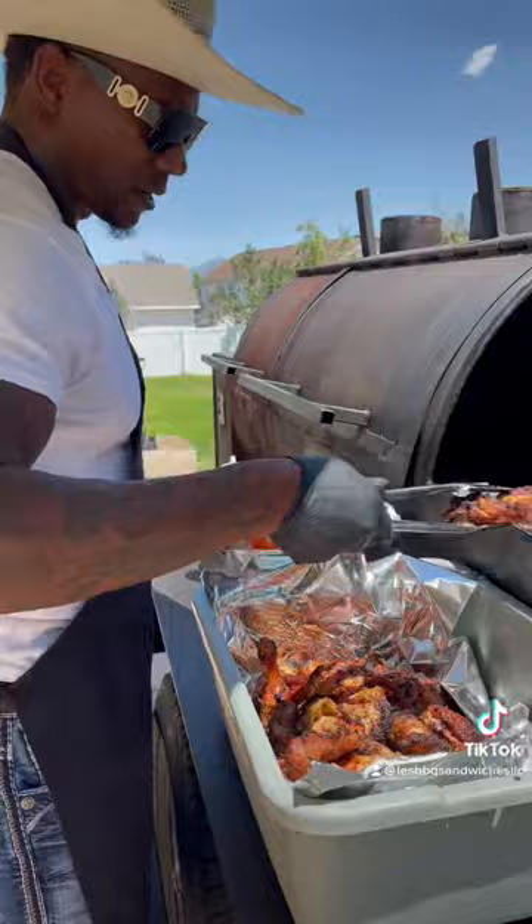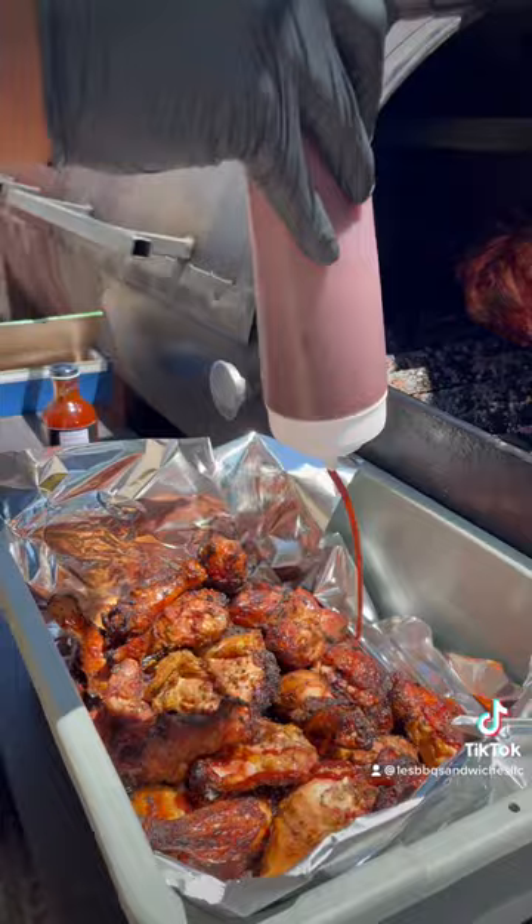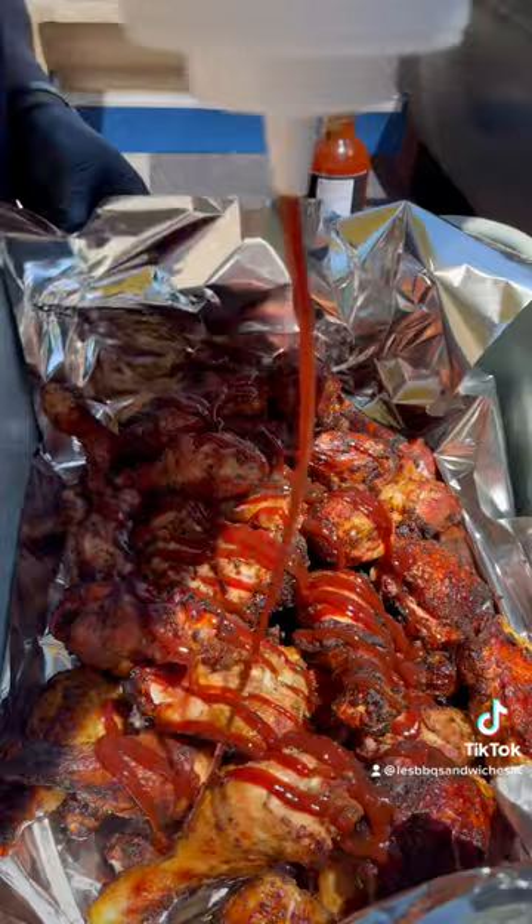I'm rolling these briskets, sitting at about 300. I'll set this chicken in the back — that's all you do, just hit it up. Texas style. Awesome barbecue sauce in a bottle, that's awesome.